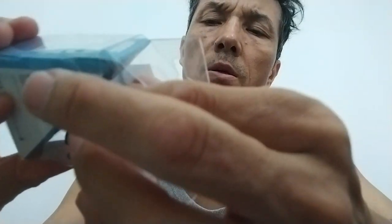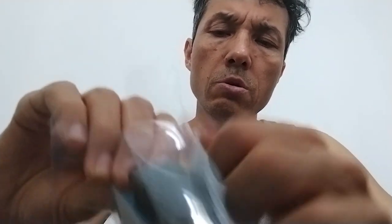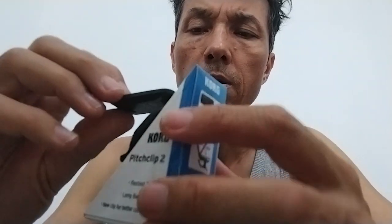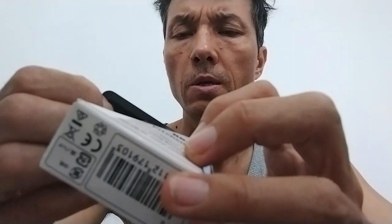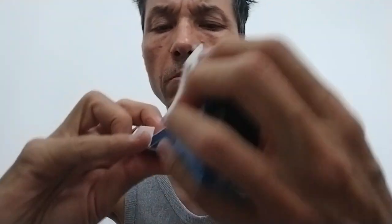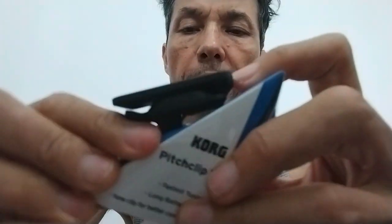Now let's open it. I don't know whether it has a battery or not. I think I will damage the box — I don't get this box much. So it looks like this, and there's a film on it. I think I have to go buy a battery; I'm not sure whether there's a battery in this package. Let's figure it out. There is a battery, so I can put the battery in.